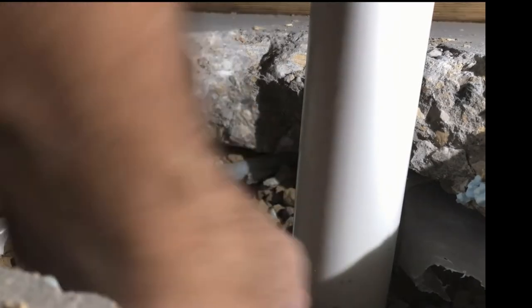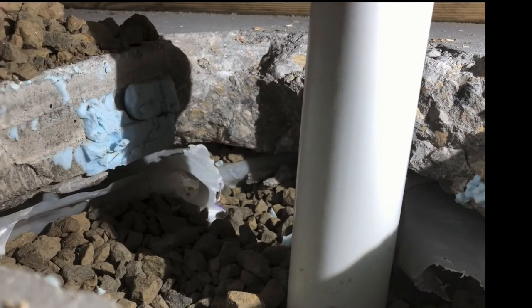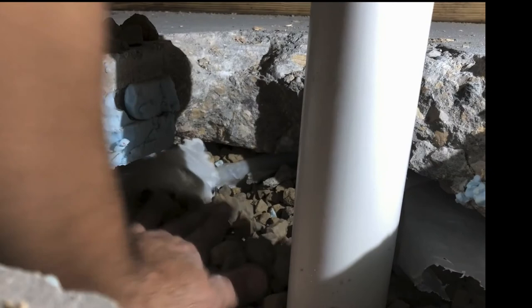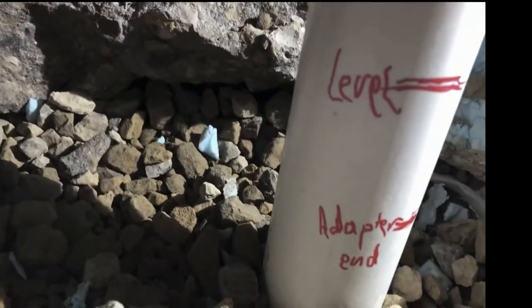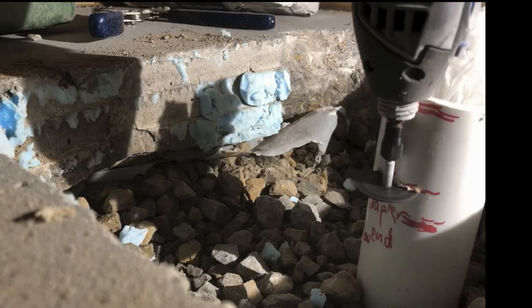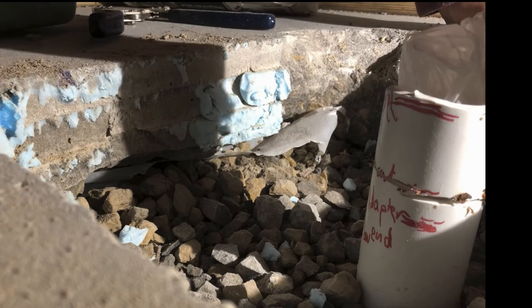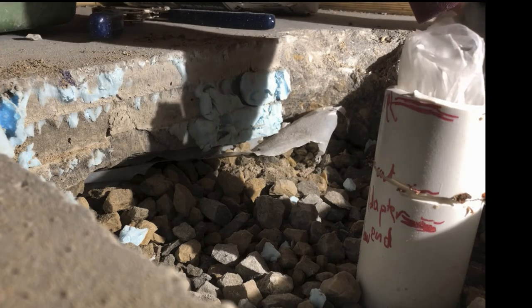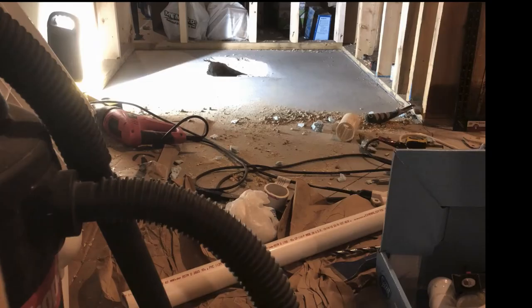I took out the pilot pipe and put the real vertical two-inch PVC pipe in instead, then covered it with gravel and made sure it's sitting nicely in the gravel bed. I made measurements to where everything should fall and made my cut according to where the shower pan adapter should be. Make sure you cover the pipe so that nothing falls into it.